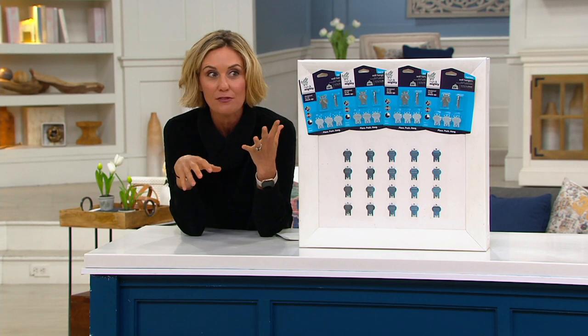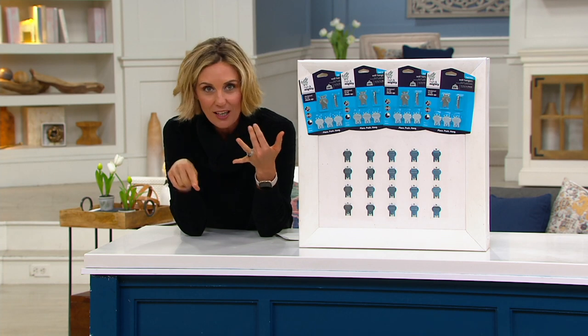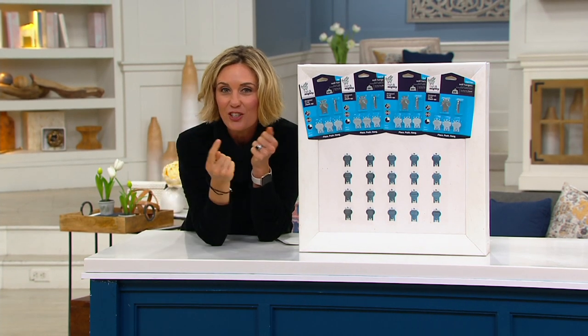When these came into my life just this week, I went crazy because we had just repainted a room and redone a basement. And I was about ready to go with nails and a hammer and use these.